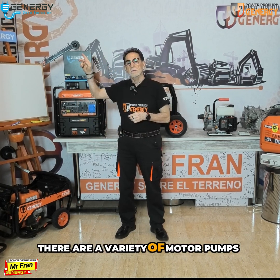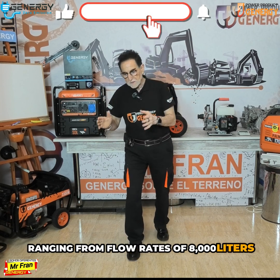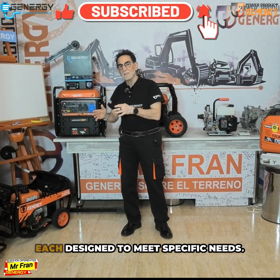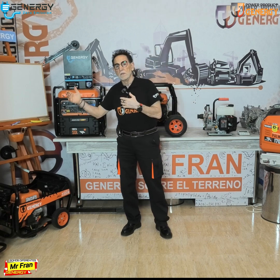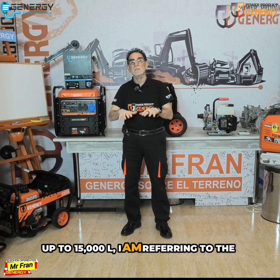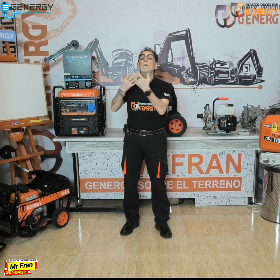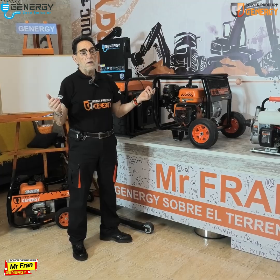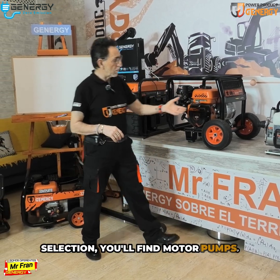There are a variety of motor pumps available, ranging from flow rates of 8,000 liters to even higher capacities, each designed to meet specific needs — up to 15,000 liters. I am referring to the energy catalog, from 1.5 kilo pressure to 9 kilo pressure. Additionally, within this diverse selection you'll find many motor pump options.